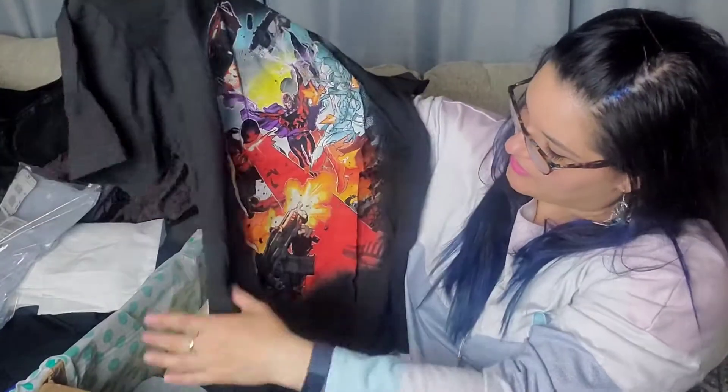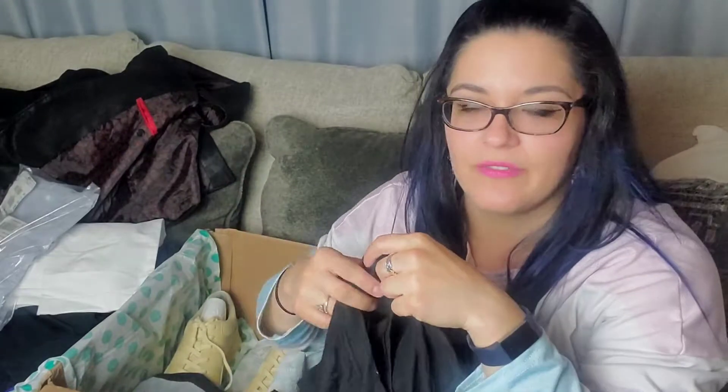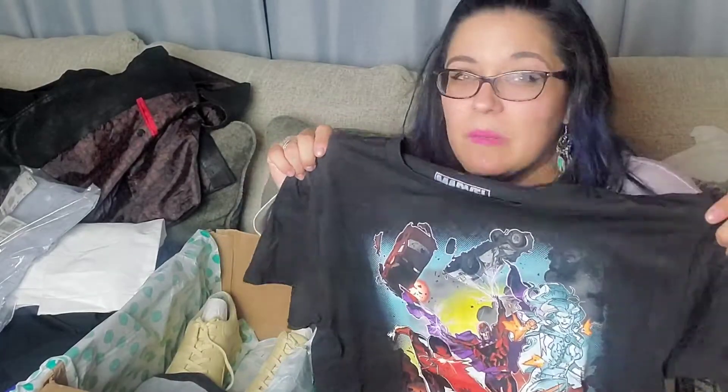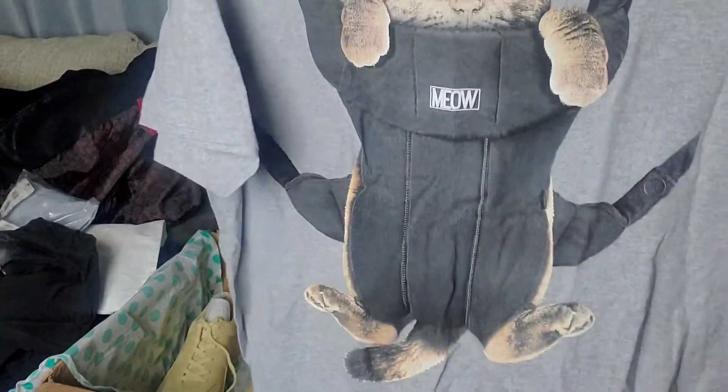Oh, I might be keeping this one — we'll have to see. This is a Marvel X-Men shirt. I love Marvel, superheroes, DC comics. It's a size small in men's — I may be able to fit into that. If I sell it, it'll probably only go for $10 to $15, but it looks to be in excellent condition, so I might just be wearing that one.